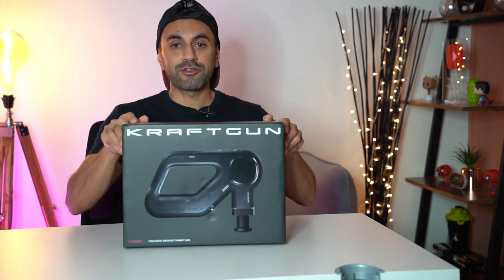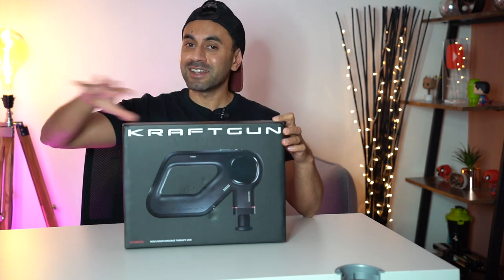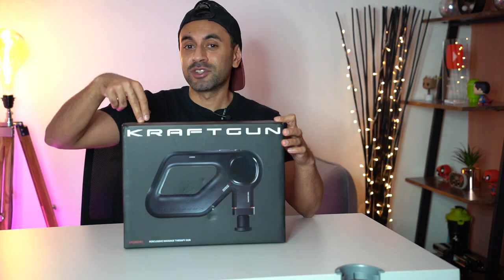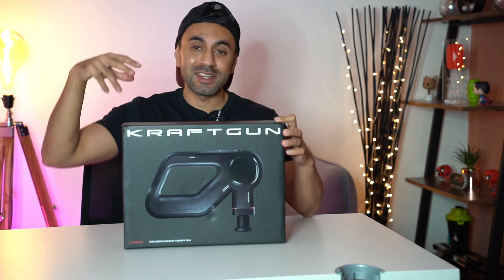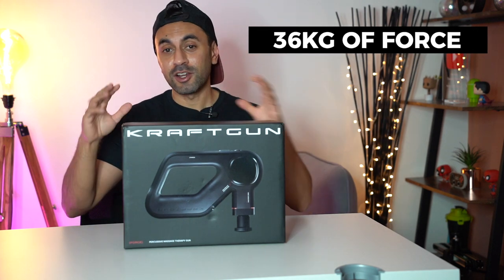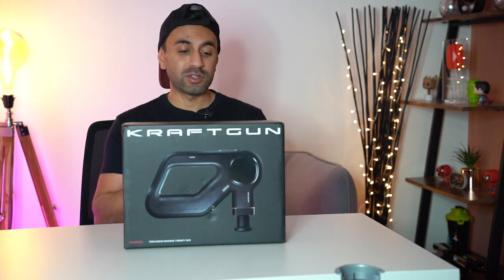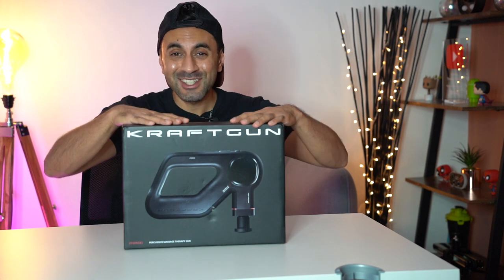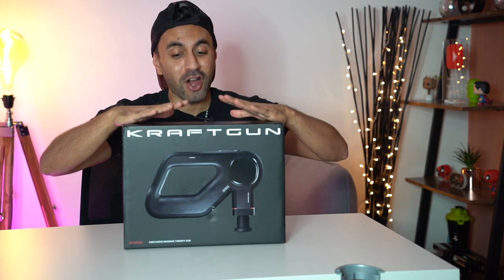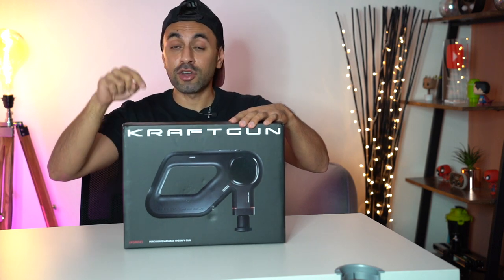Another massage gun video. This one is called the Kraft Gun Force. It's called the Force because compared to any other massage gun out there, you can really put some force on this when you want to massage all of your achy muscles. This goes up to almost 36 kilograms of force. A lot of the massage guns I've used in the past, especially the smaller, cheaper budget ones, you can't put more than about five kilograms of force before the motor stops working. 36 kilograms is the highest force I've seen on any massage gun on the market today, which will allow you to go a lot deeper.